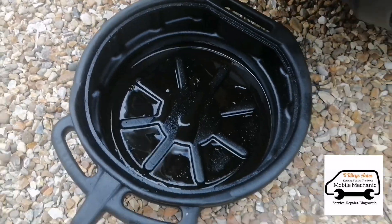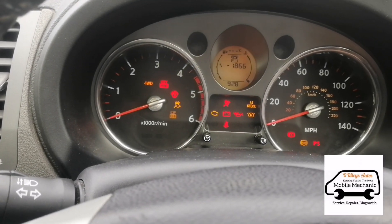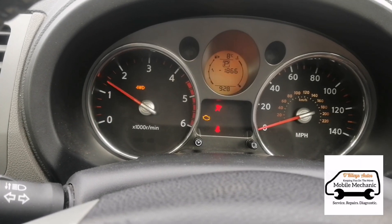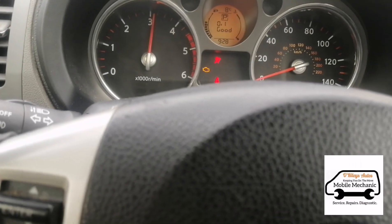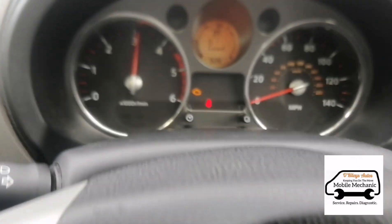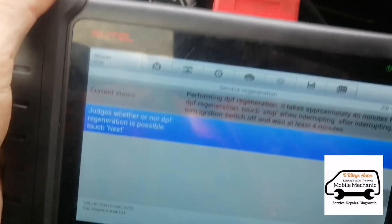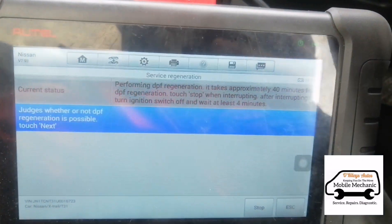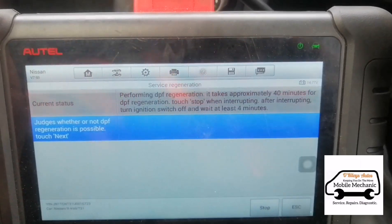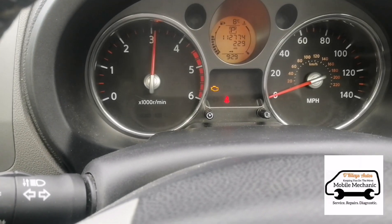Coming around the back, looking for the tailpipe — let's put our catch tray underneath there. Now we're going to start the vehicle up. We've put our diagnostic machine on there — this is going to read whether or not it needs re-genning and read the flow of the DPF. That's why it's accelerating on its own.